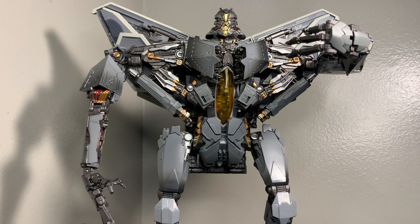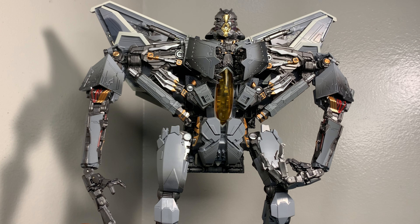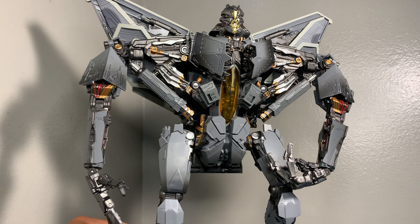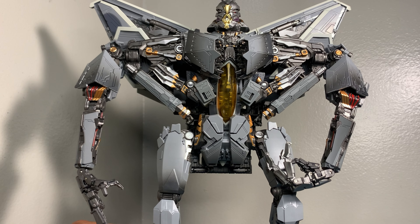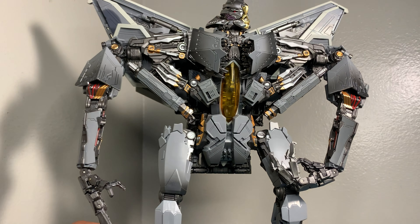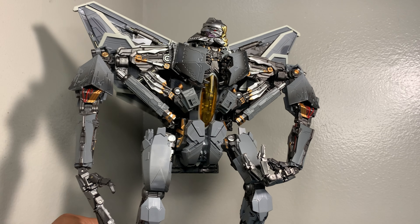So again I say, if you want a good representation of a movie Starscream, this is the way to go. There are some good Starscreams out there, but in my opinion this is going to be the best one simply because of the paint apps. These paint apps make such a huge difference. I've always wanted a good representation of that movie Starscream we saw in the movies, and this one delivers.